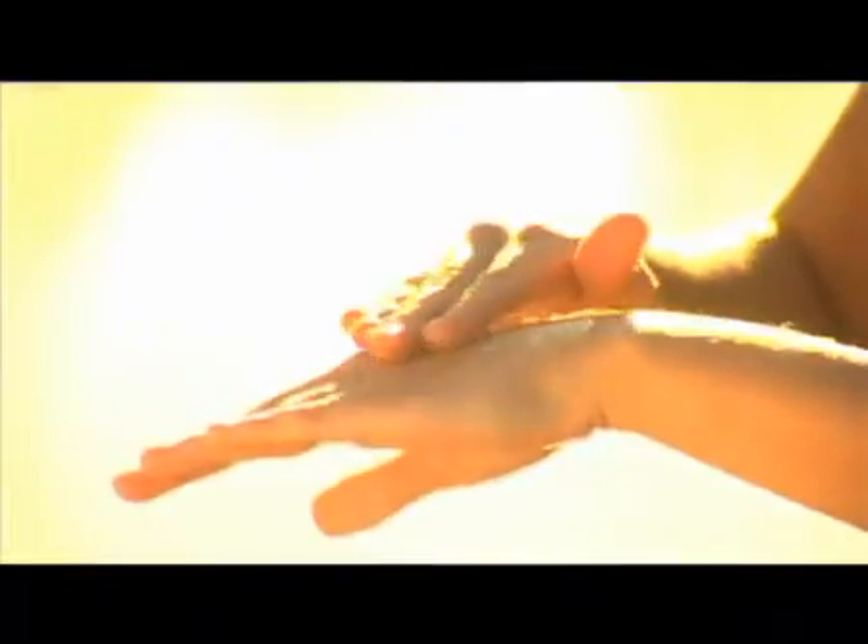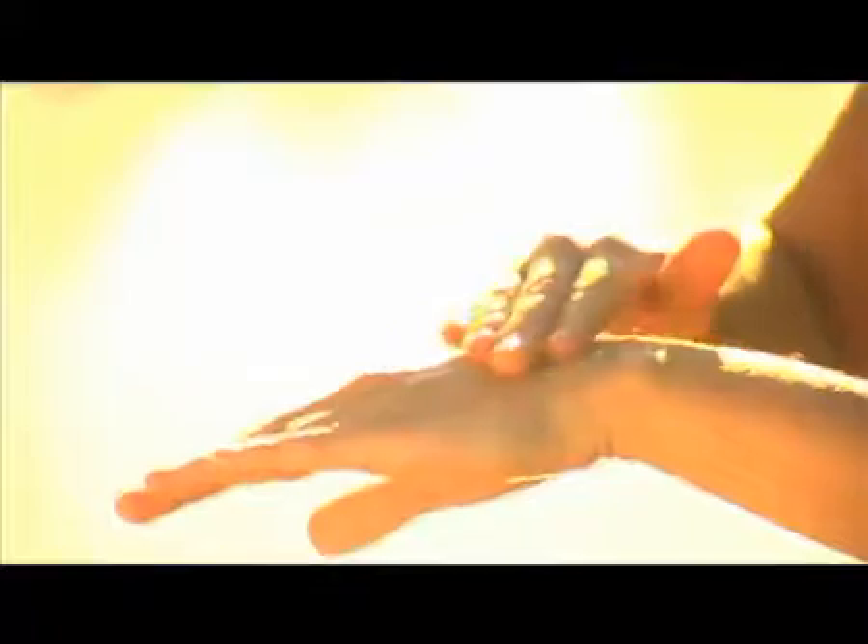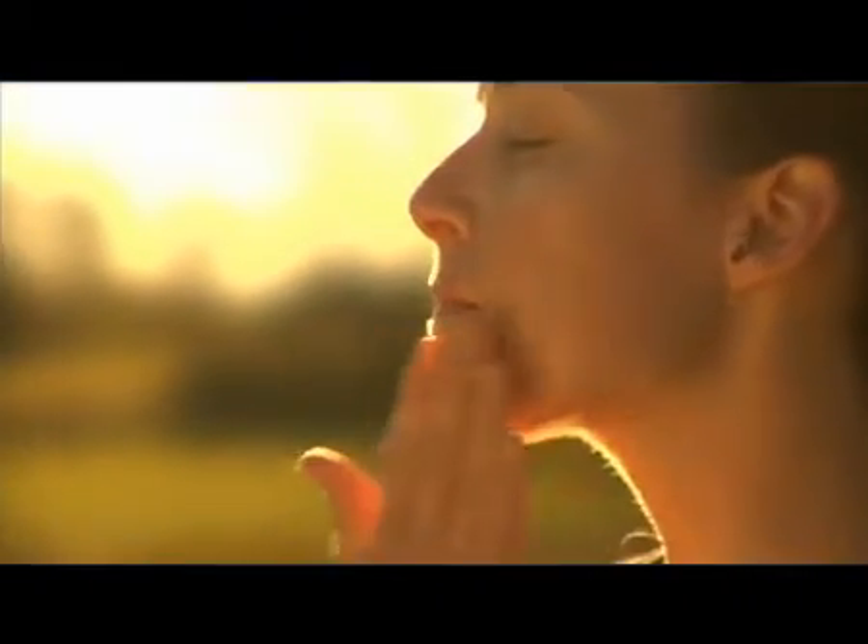Apply a small amount on the back of the hand and gently massage onto the fingertips. Place your fingertips on the skin and gently press the moisturizer into the skin.